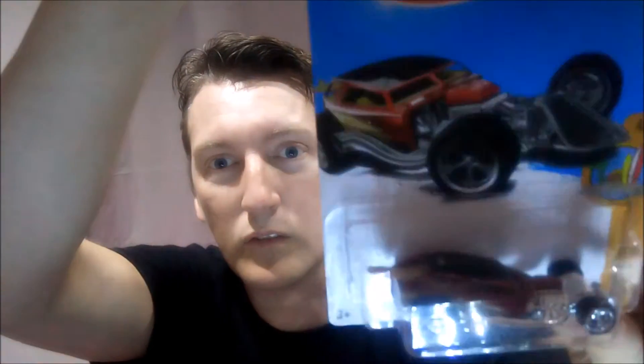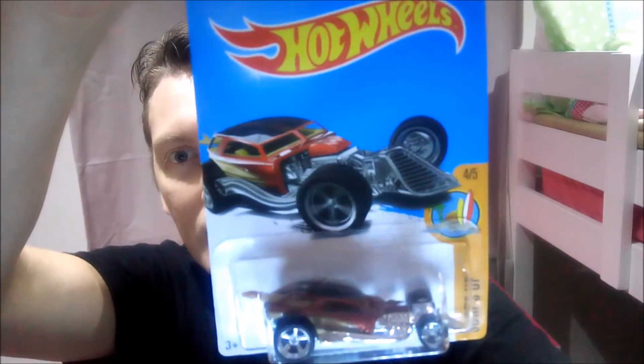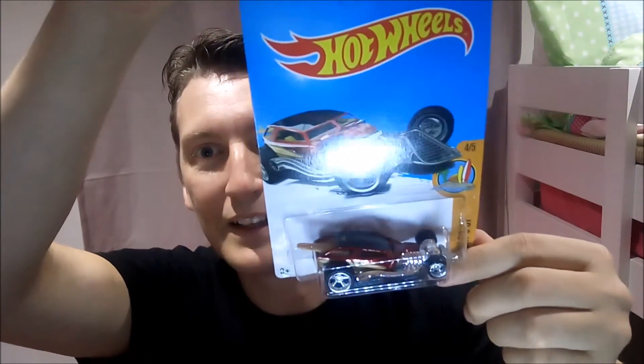It's a very dark red this one, the Spectra Flame – very, very dark. It's pushing maroon I would say. It's nowhere near that car; it's much, much darker in person. It's well lit from the bottom but not so much from the top. Spectacular car.